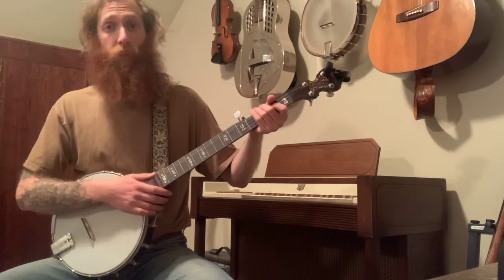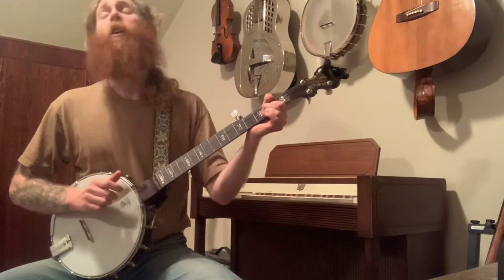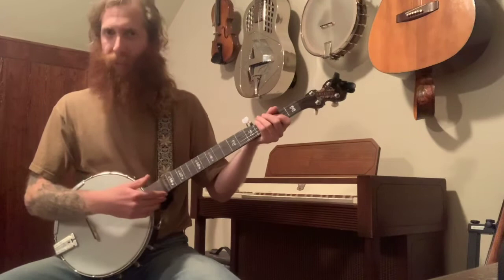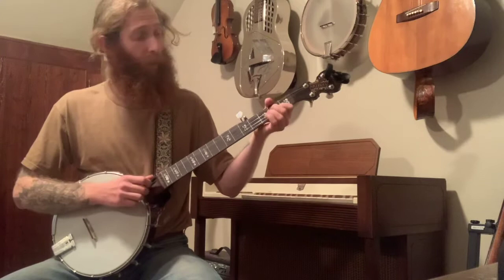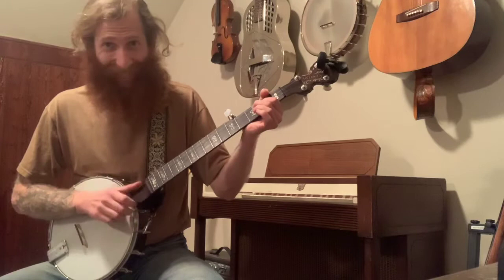Then the next measure: after you pull off, land your index finger back down on the second fret of the G string and bend it up a half note. Bum-ditty-pull-off. You know you've done a half note if it's the same note as the third fret. It gives you that nice haunted feel when you do that bend — I prefer that to just playing the third fret. So: slide, bum-ditty-ditty, slide, ditty-ditty, bum-ditty-pull-off, bend-ditty.